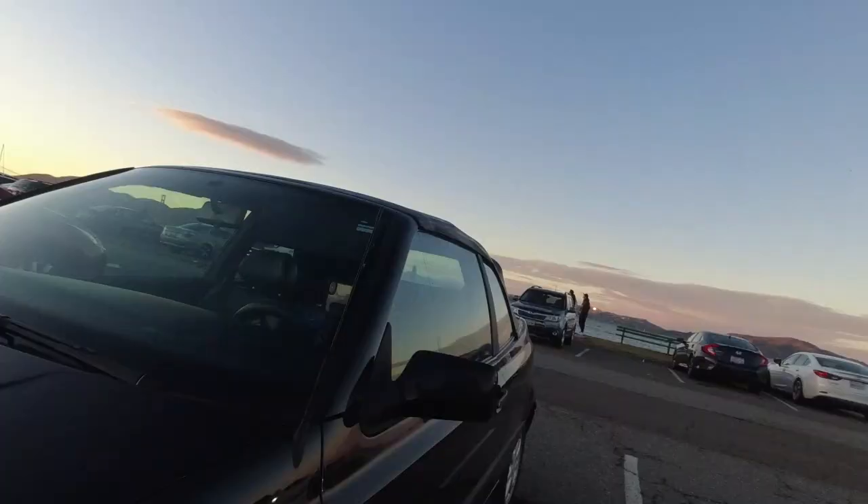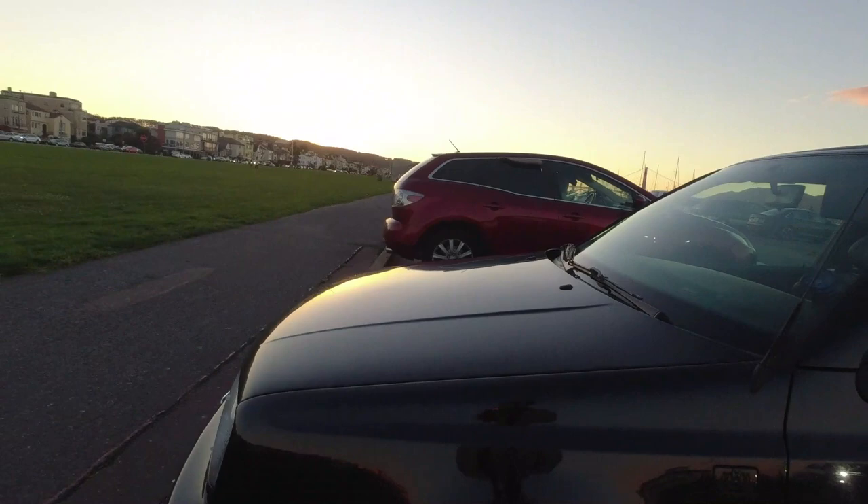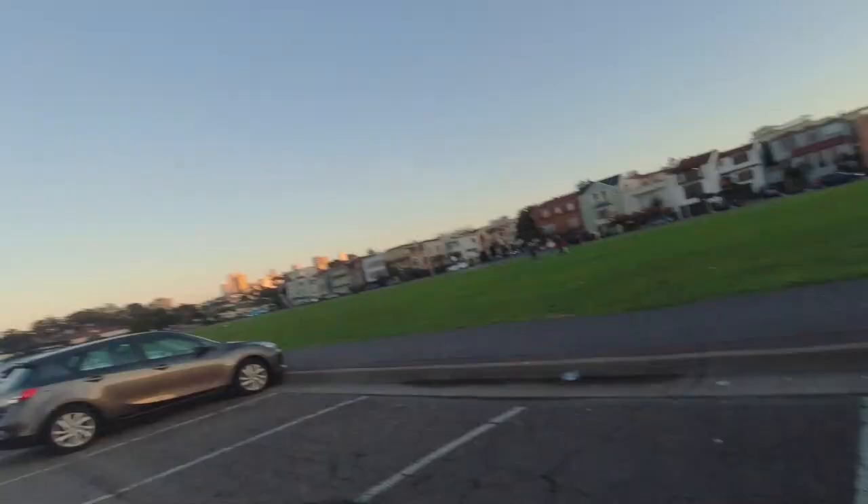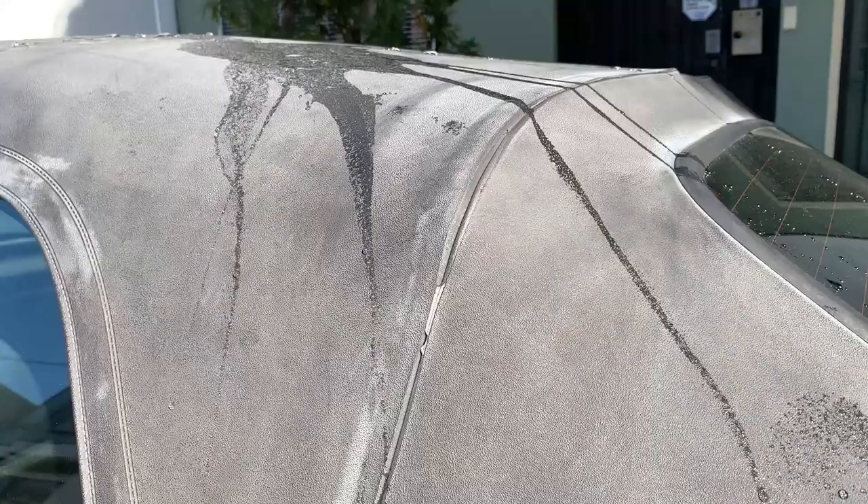Rainy season is upon us and hopefully this protects the car. Last look at this — 1995 Cabriolet Volkswagen. You can see the protectant leaking down from there, but whatever. Leave a comment, leave a like, leave a critique — let me know if I'm doing this wrong.